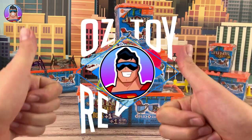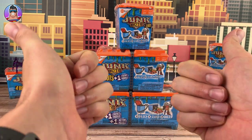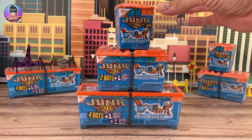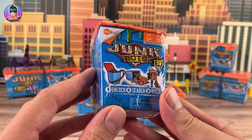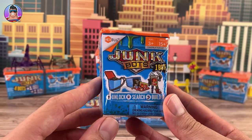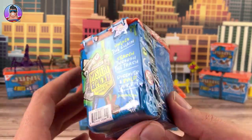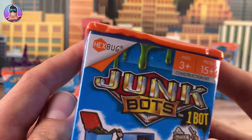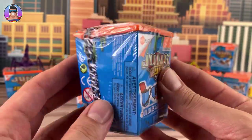Hello and welcome to Oz Toy Reviews. Hello parents and junk collectors, it's your good pal Oz. The reason I say junk collectors is not saying toys are junk — today we're reviewing Junk Bots from Hexbug. The amazing people at Hexbug sent me these to review, so we'll check them out.